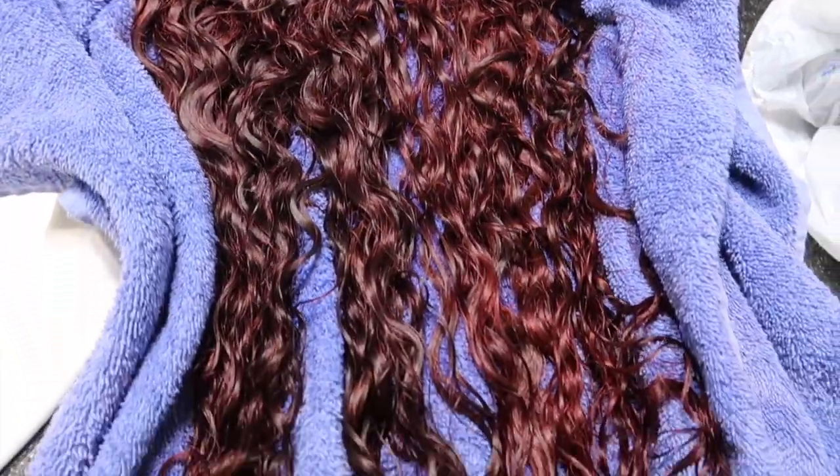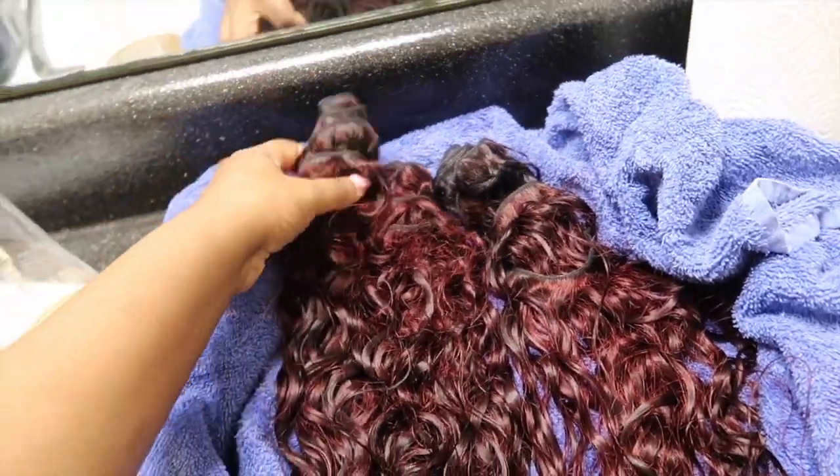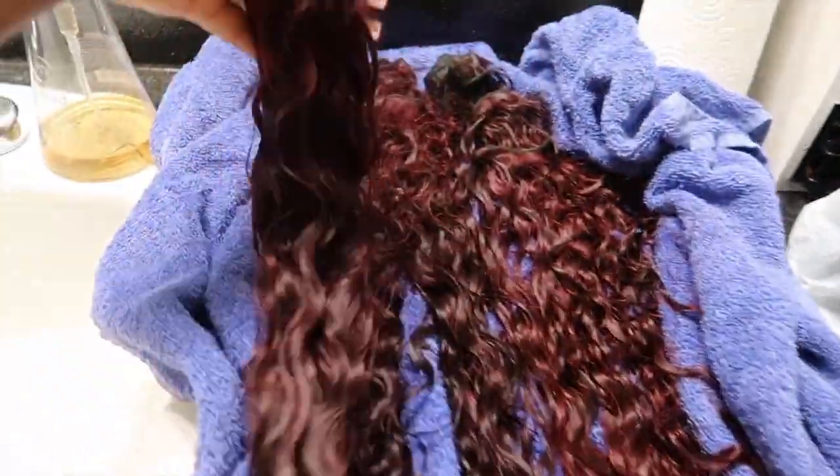I use Adore — I want to say I use the color Burgundy Bliss. As you guys can see, my hair is like a darker red, not too bright, and I just go ahead and do it.